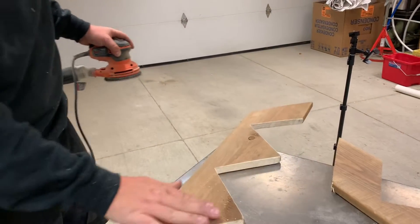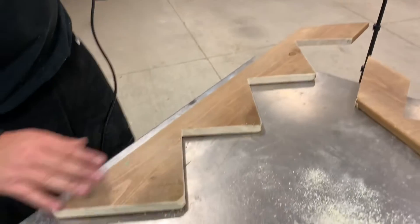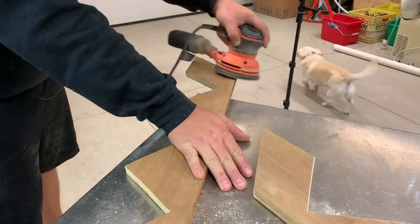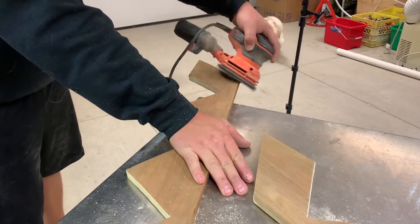Just doing a quick sanding with a random orbital sander to smooth everything out. Of course you could also do this by hand with just normal sandpaper.